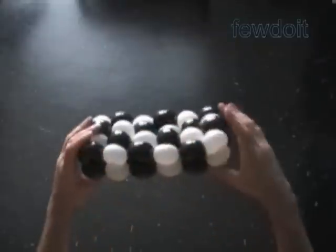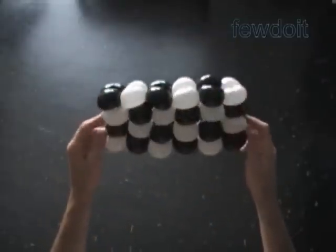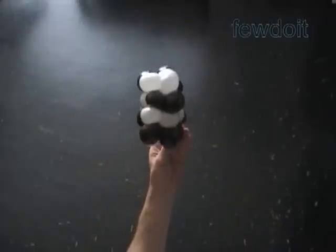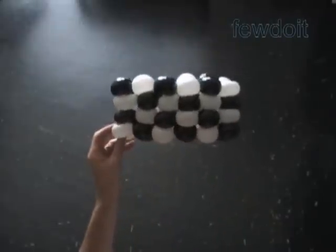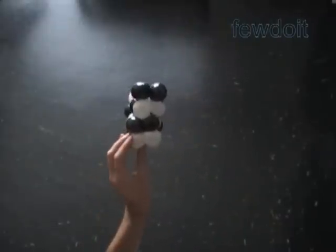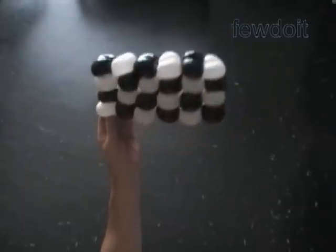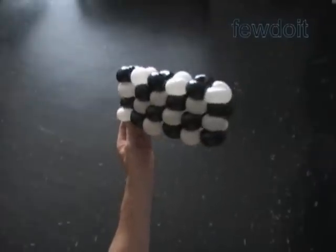Let's take a look — here is the top view, the front view, the side view. Very simple checkered pattern. With all its simplicity, it was a real headache to make.